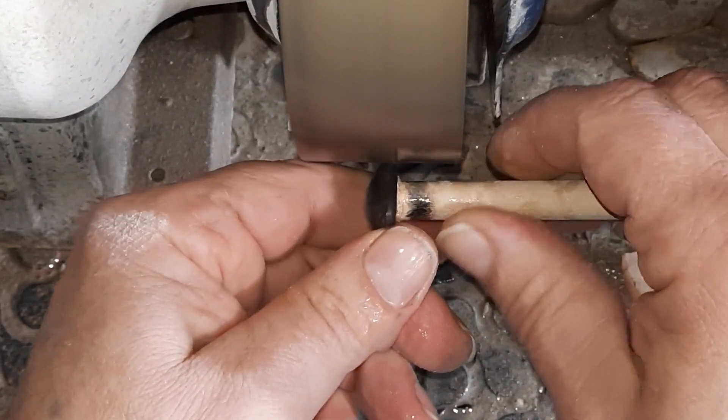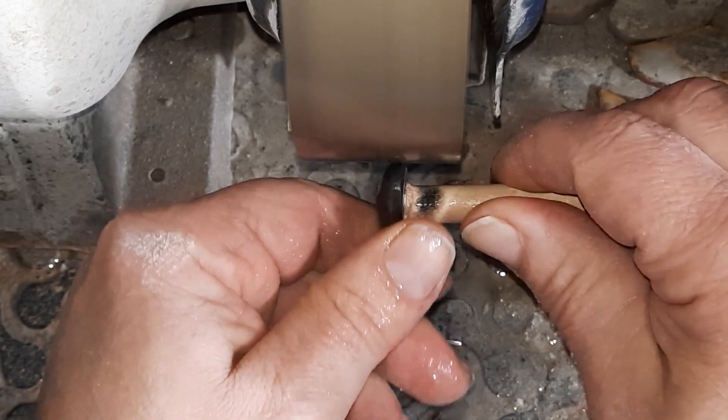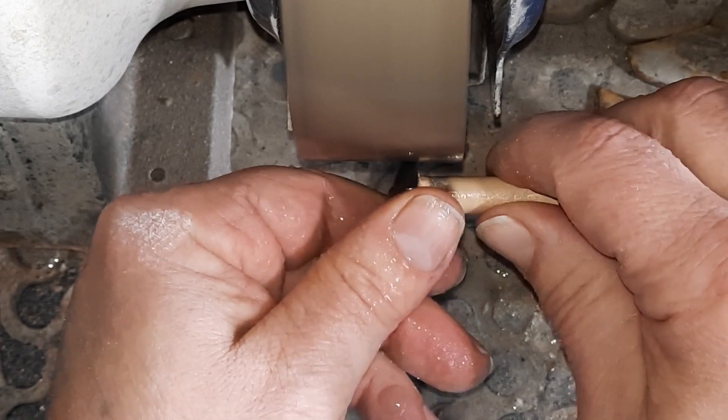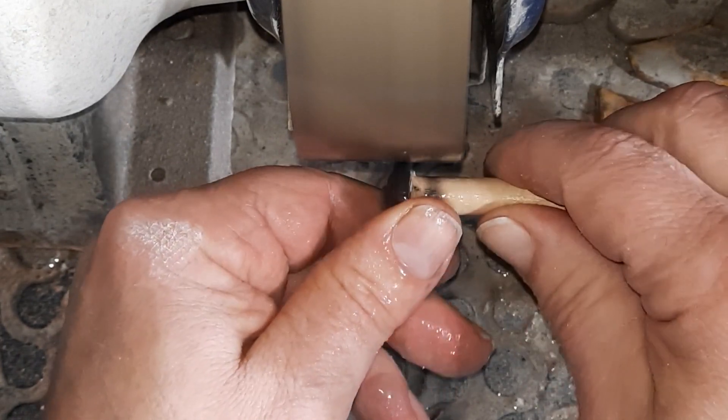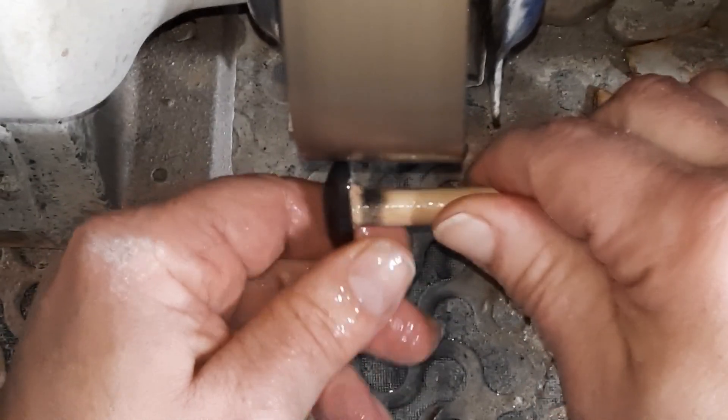I'm using super glue on the dop stick again, as I believe this stone will take heat pretty easily. I heated it up to dry it off and it just laughed at the flames.